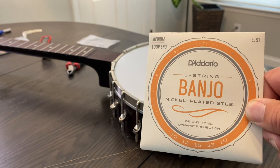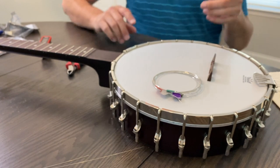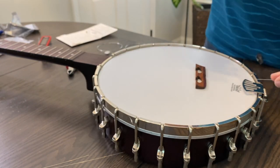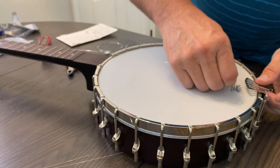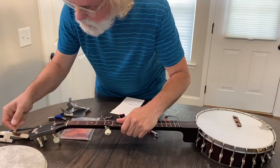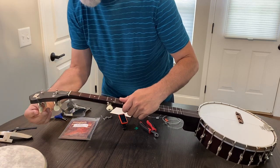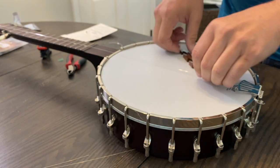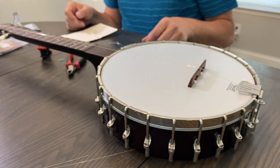Whenever I have all my strings off the banjo, I always like to start with my third string and go ahead and get that on — it kind of holds everything together. On the Pisgah, I go under that, and then you've got a loop back here, or a little peg, and I just put the loop on the peg. Hold some tension on that — just a little bit, not much — and then we go ahead and string it up just like I did on my stringing video, so I'll post a link to that. Then we just stand our bridge up under the strings. We need to figure out where the bridge goes — we'll do that in a little bit.